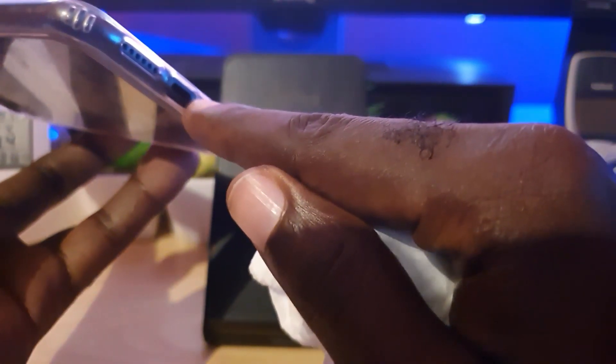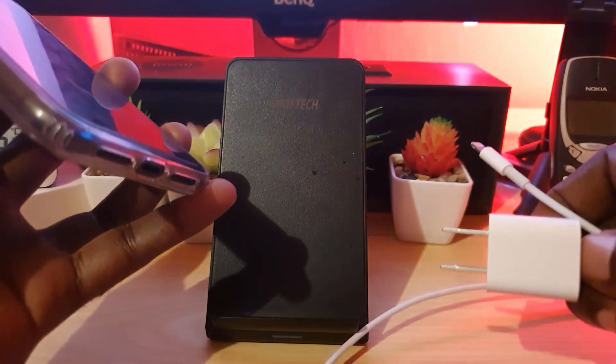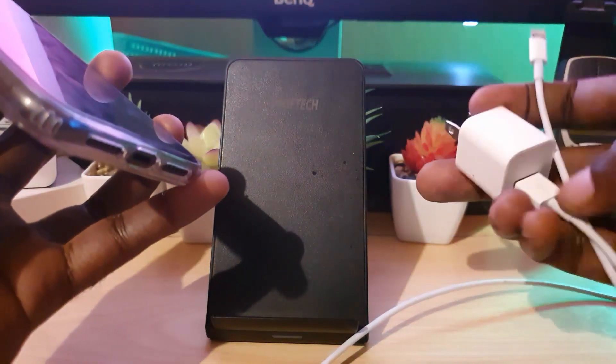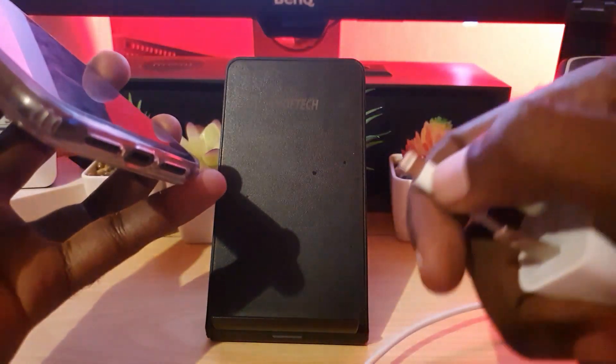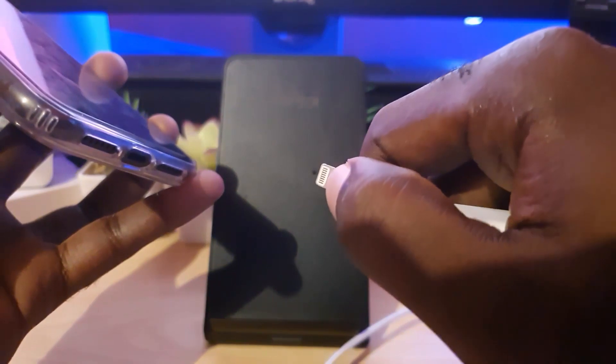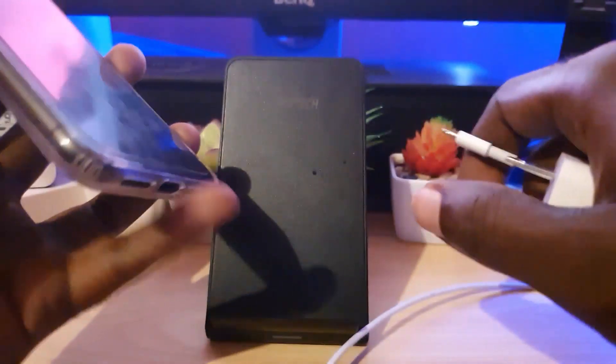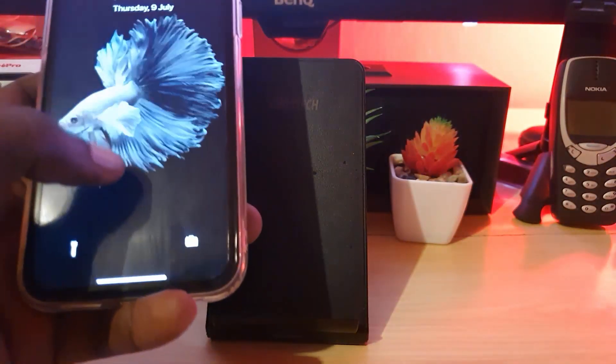If you have a compressor or anything that produces dry air, go ahead and blow it into the port and continuously clean. Do not blow directly with your breath, as your breath has moisture and can cause issues. Once you clean the port, go back and try your adapter once more, making sure everything is plugged in fully. Also clean the contact points at the tip of the cable using a microfiber cloth, then plug everything back up — the phone should start charging again.